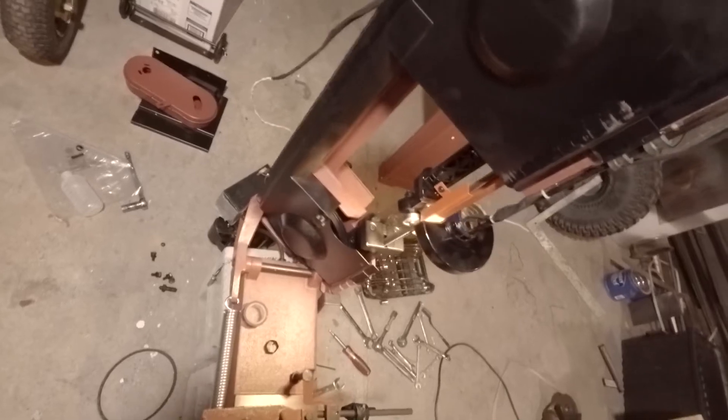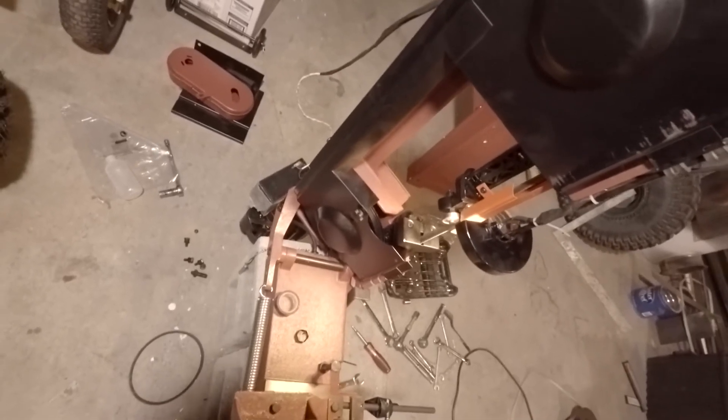Come on Harbor Freight, send me those replacement parts! I think it'd be kind of neat to convert this thing over to having fluid roll on the blade. We looked at some of that stuff on the last live stream, so there's that option.